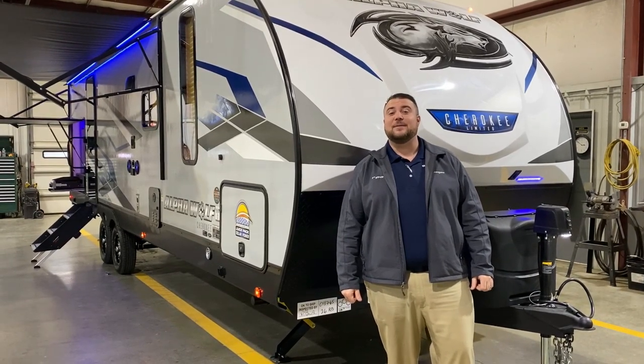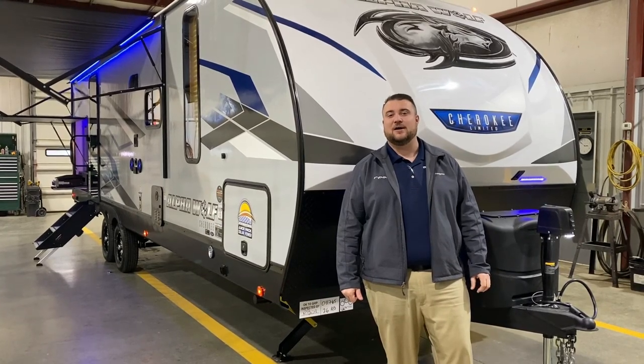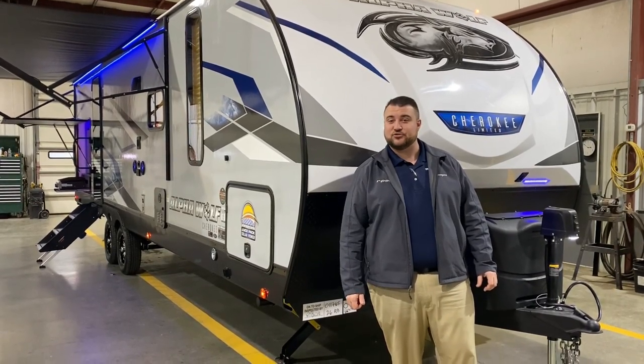Hello and welcome to the Outpost RV. My name is Jeremy and today we're going to take a look at the AlphaWolf 26RBL. This camper comes in at 32 feet 8 inches tongue-to-bumper, and right at 6,250 pounds empty as a driveway.